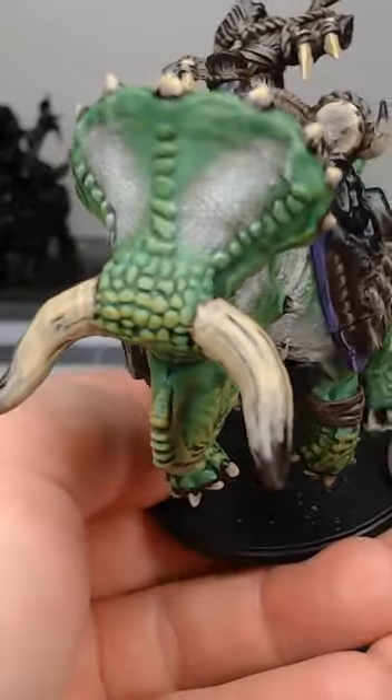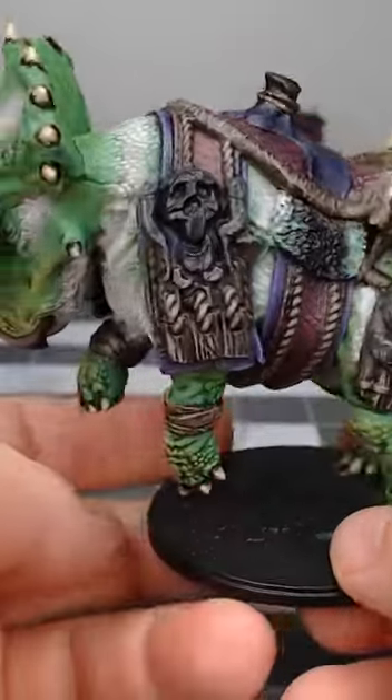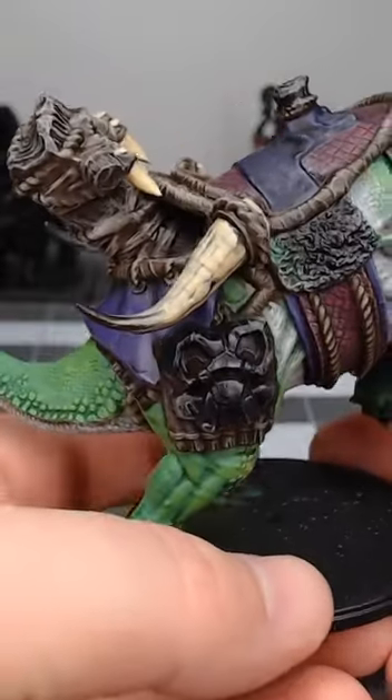And that's really all there is to it. You could throw a thin coat of a sepia wash over this — it would add some detail to the horns — but it's not essential for the look that we're trying to achieve.